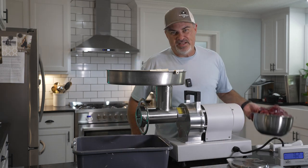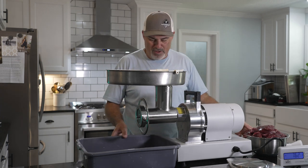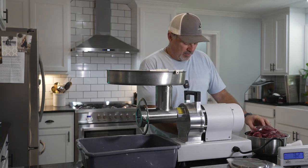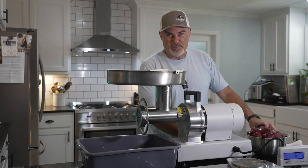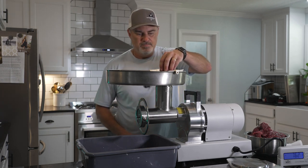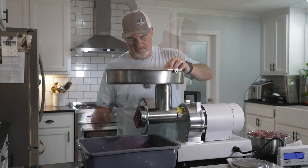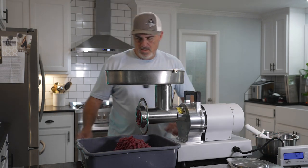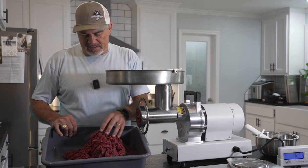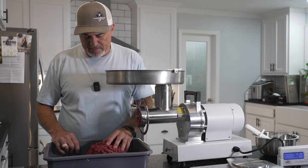Now that I've got the meat transferred to the appropriate bowl and I can utilize my smaller lug for the ground meat, we're gonna go ahead and get this thing started. I'm not gonna make you sit through the grinding noise, but trust me when I say it's gonna be a short process. Our grinder made short work of the seven and a half pounds of whitetail, and I've got another couple of pounds of elk and axis to do.